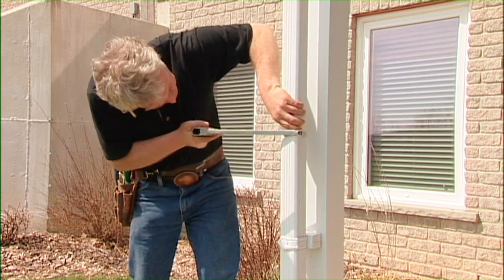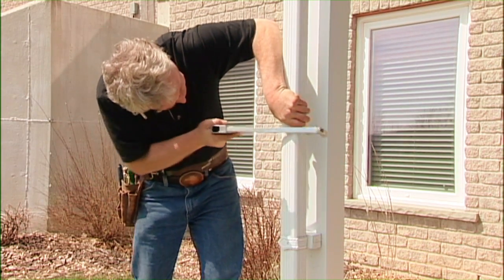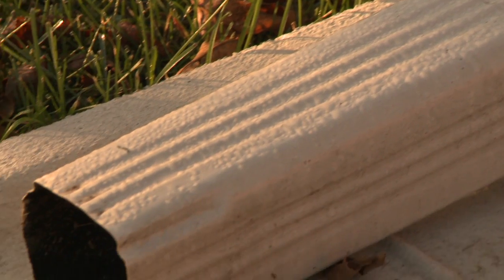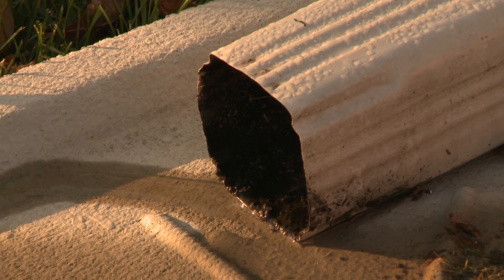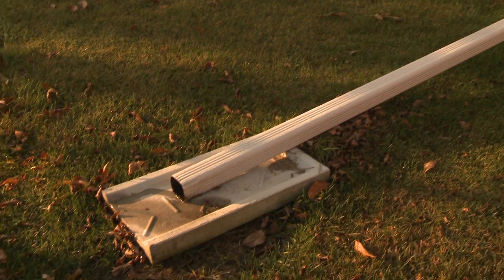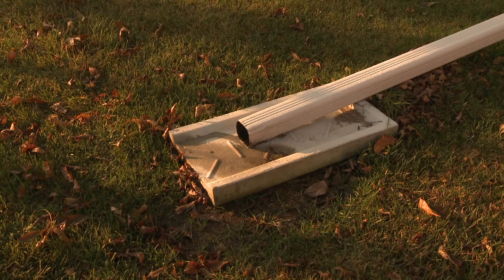Simply, they're just severing the downspout that normally would go underground into the sewer system. They're putting an elbow on that downspout, a 1.8-meter extension if possible, and conveying the water away from the property. In addition, if they put a cement splash pad at the end of that spout, they will prevent water from entering back toward the home and also prevent erosion from happening on the property.